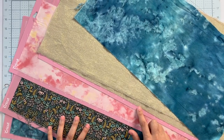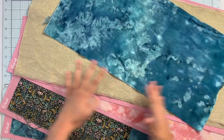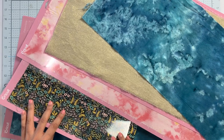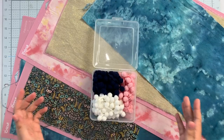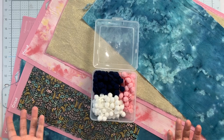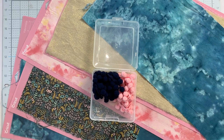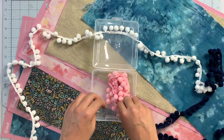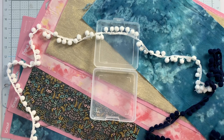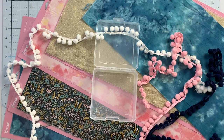Follow the instructions in Design Space about what you need to cut and how big it needs to be. Then place them on all of your mats — some require the 12 by 24 longer mats and some you can put on the shorter mats. For the trim, I happen to have three colors of pom-pom trim. I don't quite have enough of any one color to go all the way around, so I'll mix them together — I think it'll be just as cute.